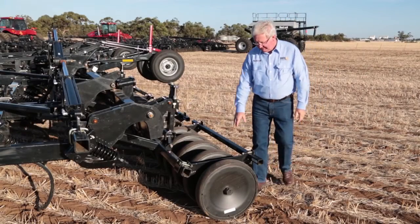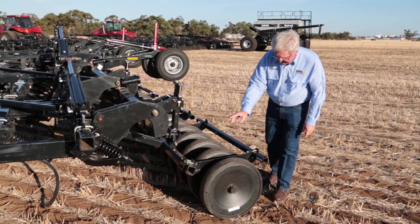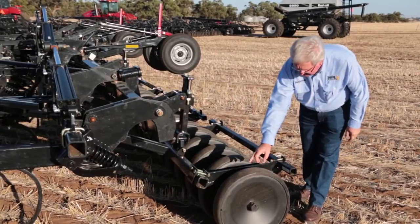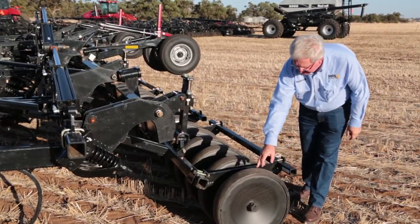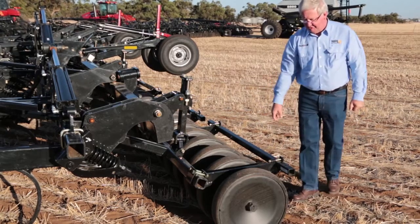Press wheel options include a 3 inch and a 4 inch steel press wheel, as well as 3 inch, 4 inch and 5 and a half inch semi-pneumatic rubber press wheels. This unit features 4 inch rubber.